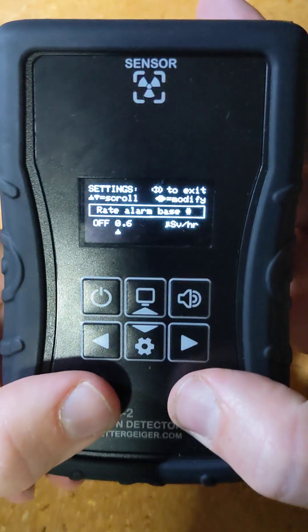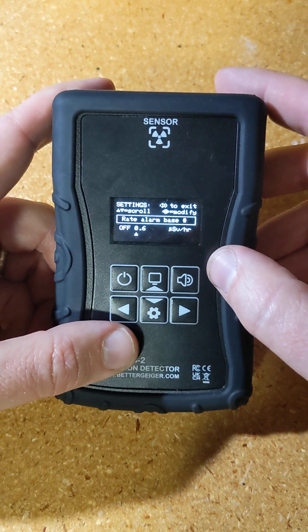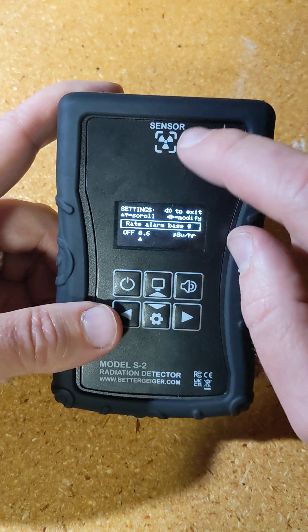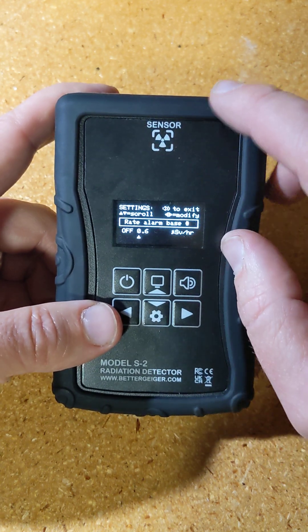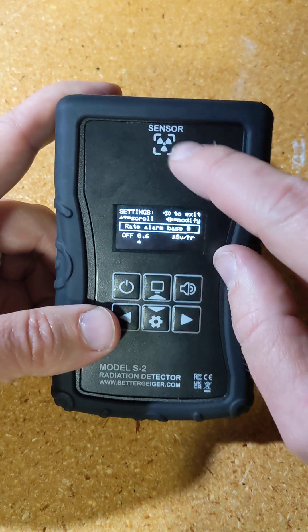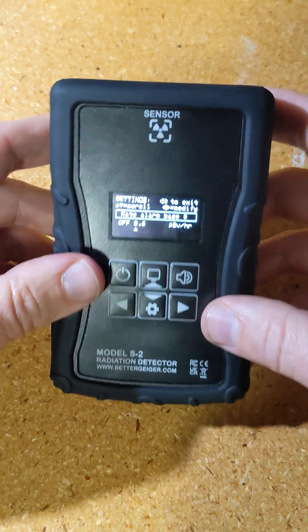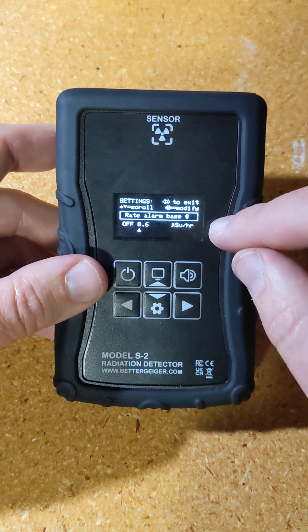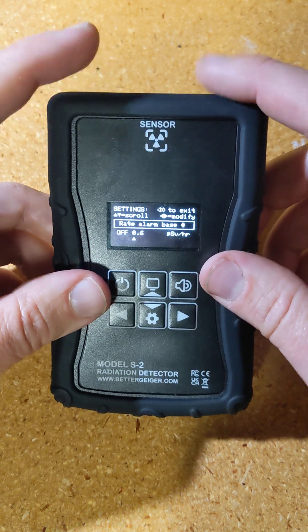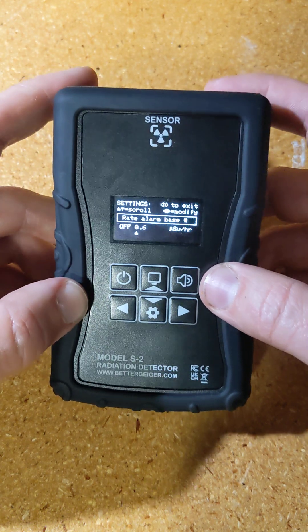This is a larger screen than the S1, and the sensor is exactly the same, so sensitivity is the same. What is different is the firmware is improved and it can now handle higher rates — up to 100 millisieverts per hour with a cesium source, whereas the previous one would max out at 20 millisieverts per hour. It also gives an overrange indicator; the other one would show jumpy numbers, but now it simply says 'overrange' when it goes overrange.